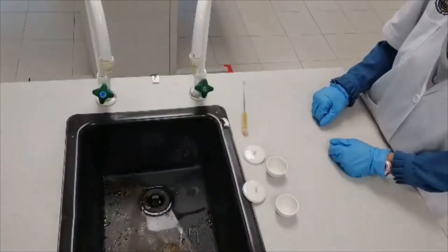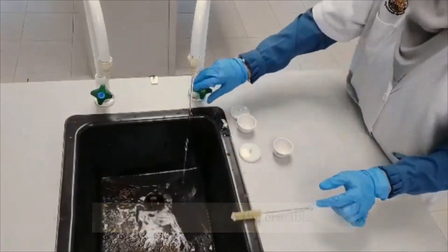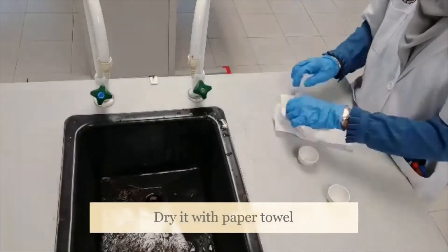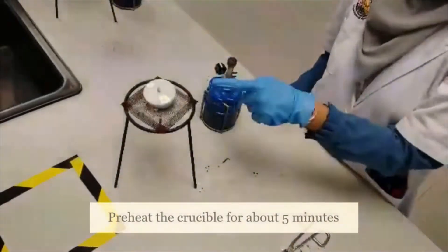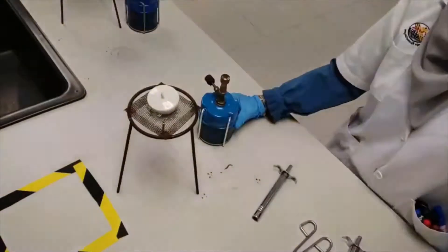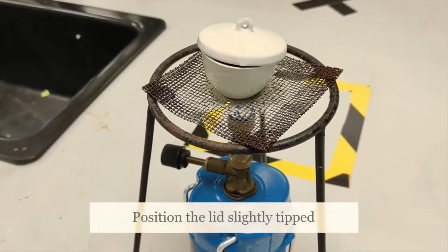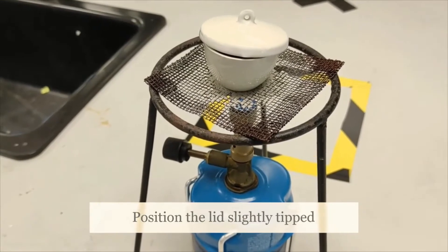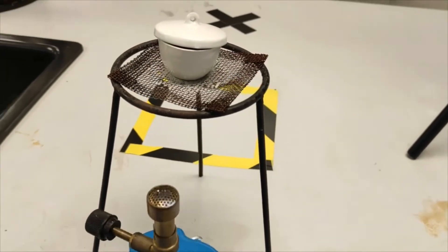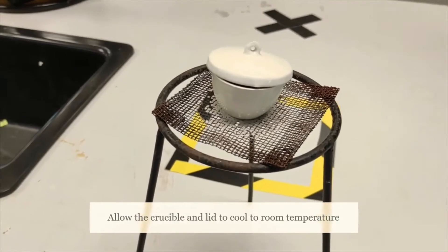The first step is to wash the crucible, then hand-dry it with a paper towel. After that, we're going to heat the crucible and lid with the Bunsen burner to remove any excess moisture. Make sure you position the lid slightly ajar, leaving only a small opening for gases to escape. Allow the crucible to cool to room temperature before we measure the mass.